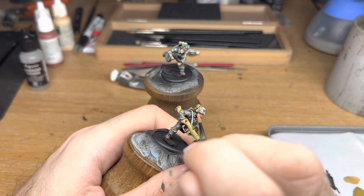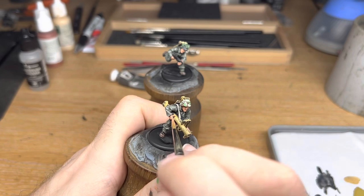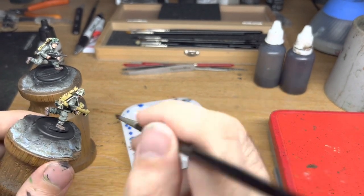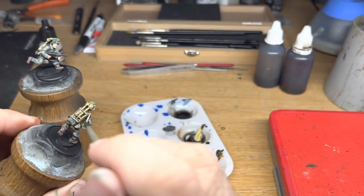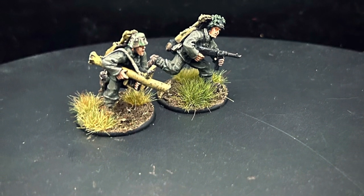Wrapping up these models, I then paint the flesh using my usual techniques, and apply a shade to the uniforms, some matte varnish once dry, and then the usual basing materials. And these guys are done.